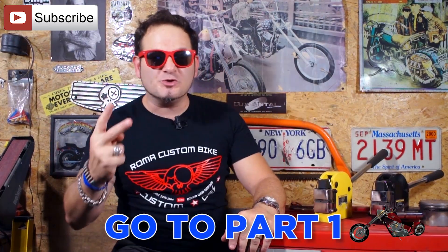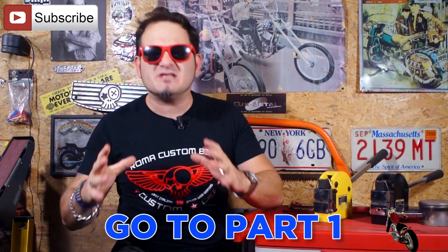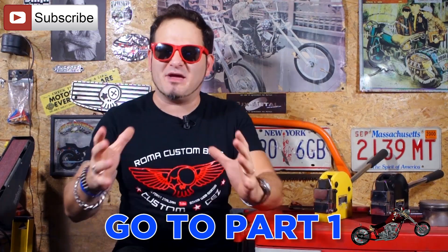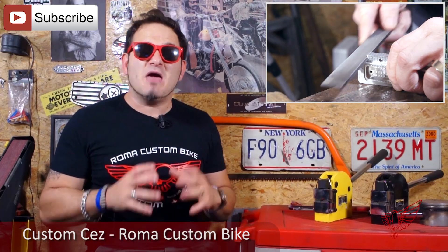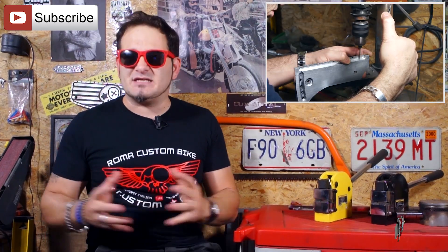Hey folks, this is Custom Cez for Roma Custom Bike, and I welcome you to part 2 of the third episode of the series about the Triumph Speed Triple custom bike. In the first episode we took care of demolition and rebuilt the tail end out of sheet metal. In the second episode we took a look at how to design and build new parts for this project using CAD software and a CNC machine.